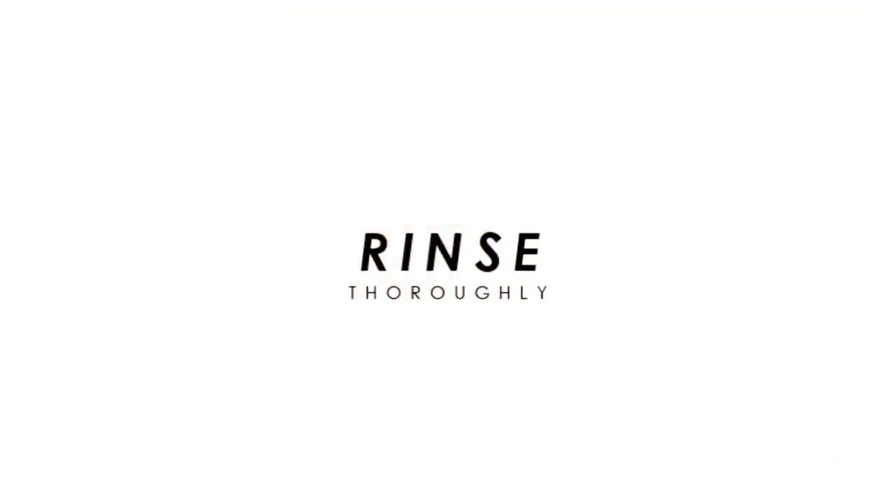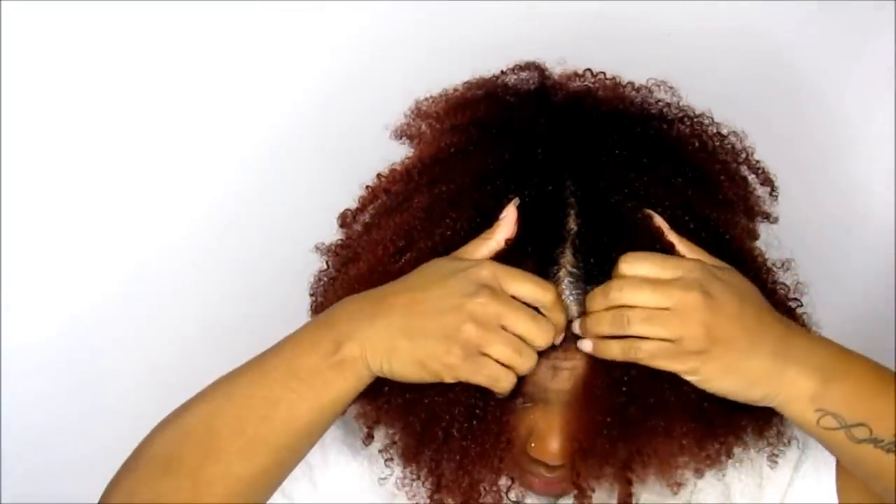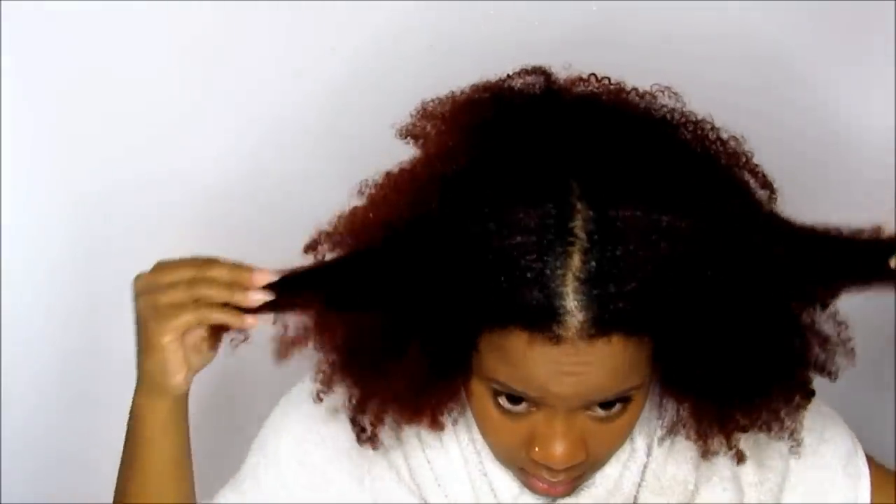This is also a rinse out product, so you do not keep this in your hair. It's going to feel amazing and you're going to want to keep it in there, but no — go to the sink and rinse it out.